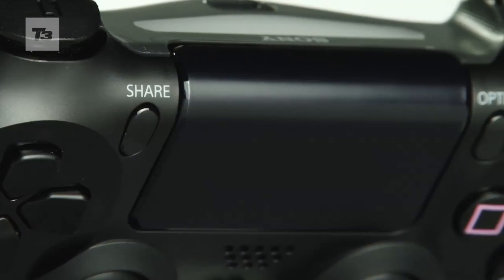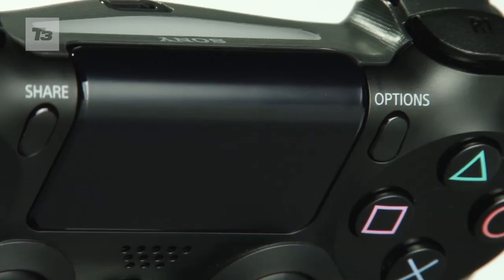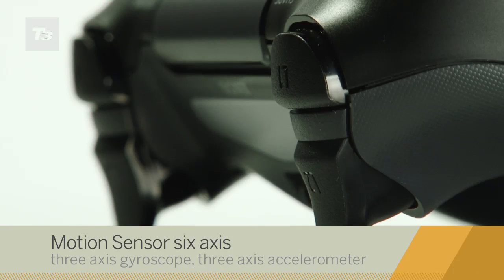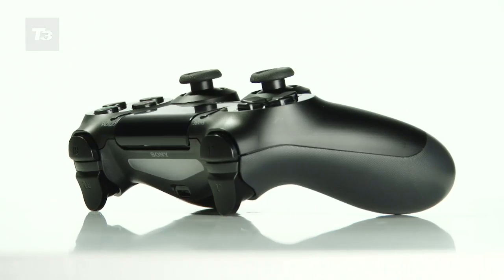The new touch panel is responsive and works well as a touchscreen, trackpad, or with a click, a substitute start button. There's no trigger rumble, but the increased motor movements do give a heightened sense of weight being shifted around the pad.